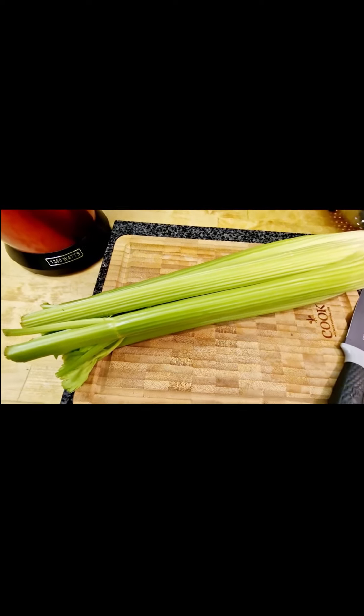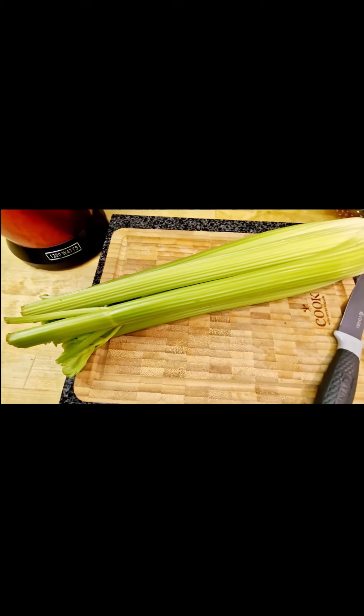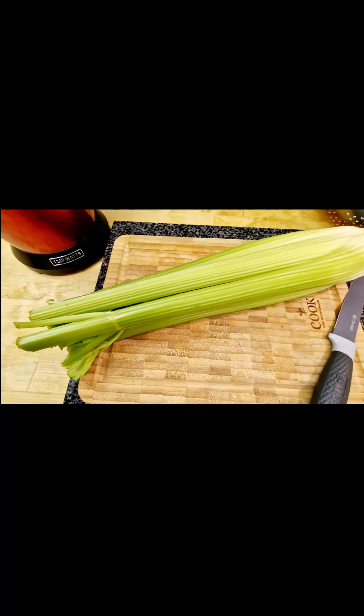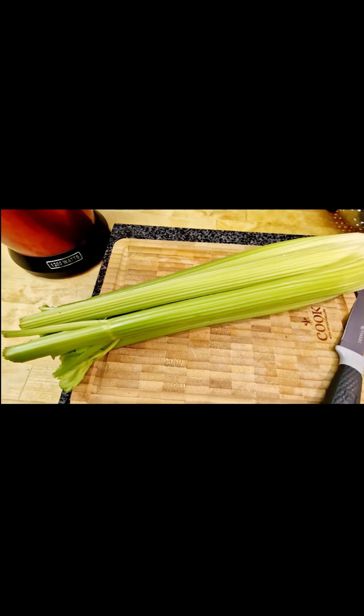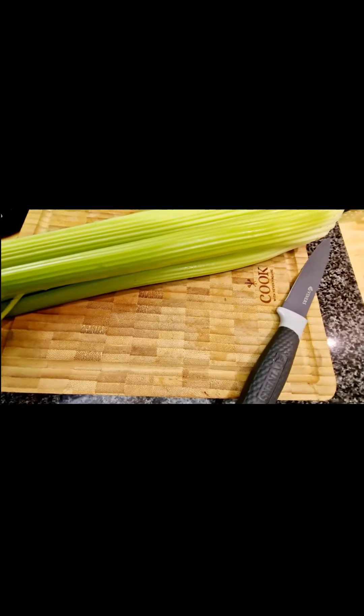Celery juice is absolutely brilliant for nutrients in your body, for your skin, for your liver. It lowers cholesterol, it is high in iron, in anti-toxins, it's great for your bones, and it gives your skin an absolutely brilliant glow.